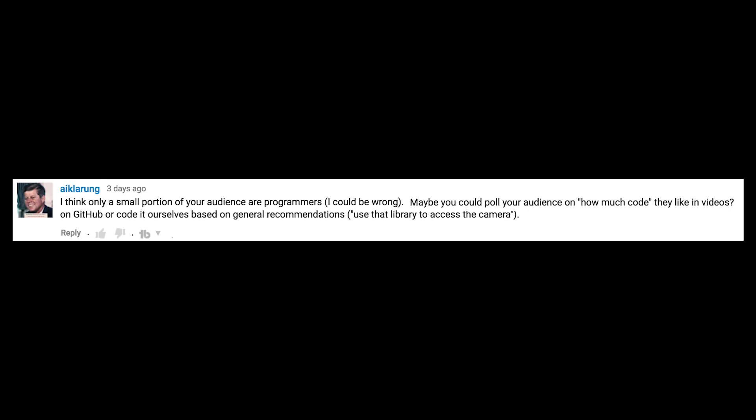I think only a small portion of your audience are programmers. Maybe you could poll the audience on how much code they like in videos. That's actually an awesome idea, because I've been wondering myself how much of the programming content you guys actually want me to do. So brace yourselves my little pretties, it's poll time.